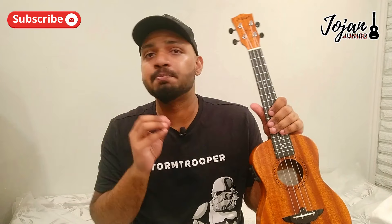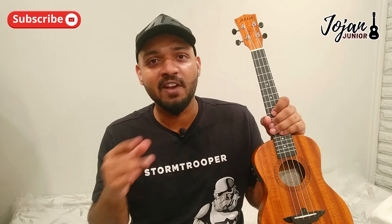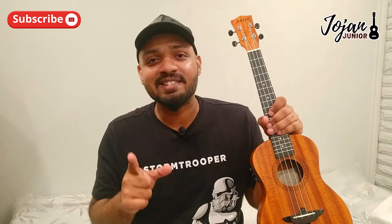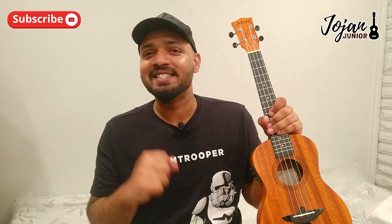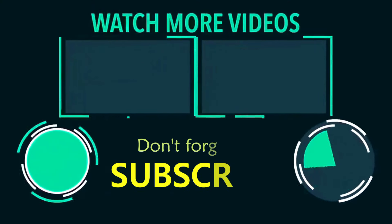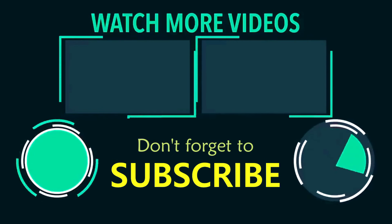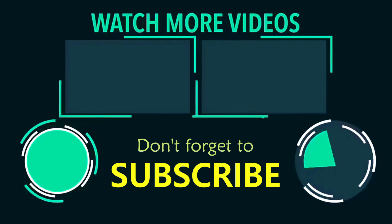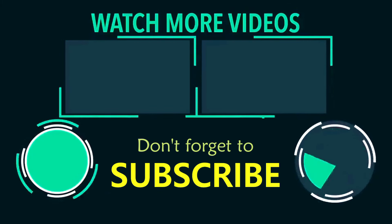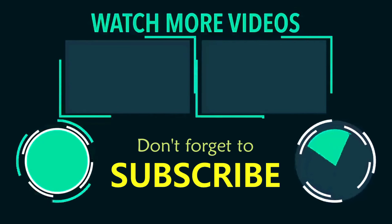All you have to do is practice, practice, practice. Once you're done practicing, post on Instagram or Facebook and tag me — that means a lot. Next time we'll meet again with another beautiful song. Till then, bye!